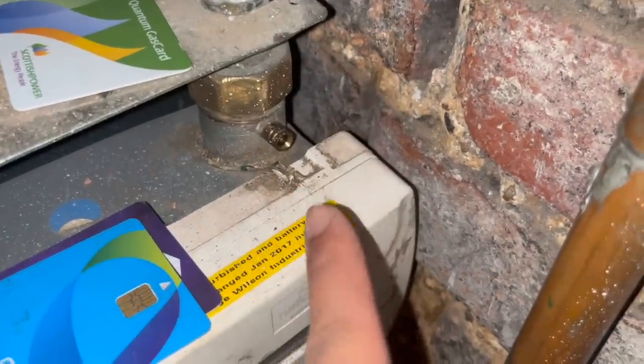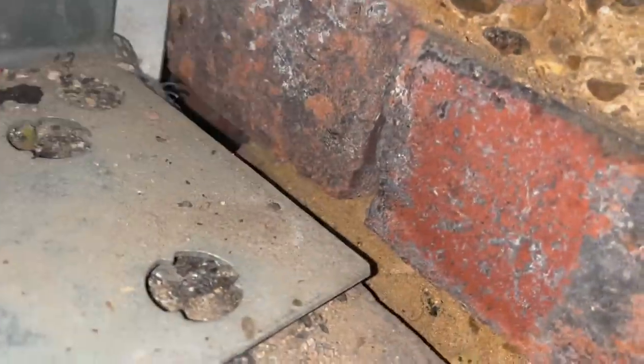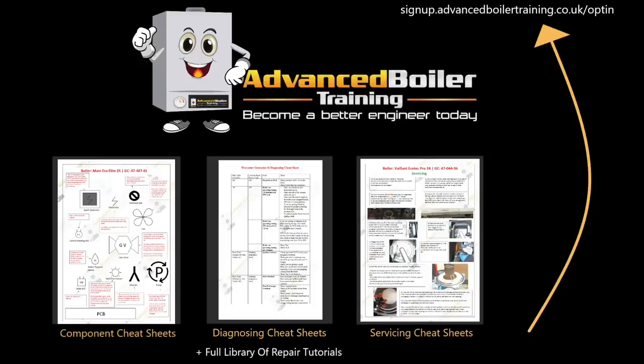So it's the end of the job, I'm meant to be going home, but like a donut, I've dropped the test nipple down here and straight away I'm fuming because I know I haven't got any spare ones. So it's either look everywhere, lift up some floorboards, or drive 20 minutes to go to Screwfix and then 20 minutes to come back.